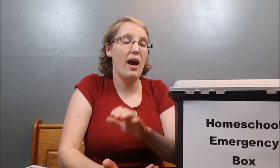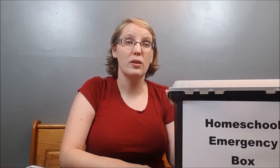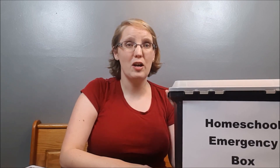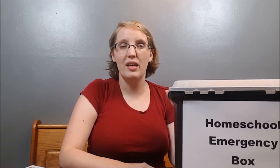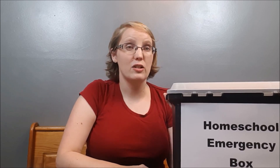There are lots of different things that can disrupt our homeschool flow. I like to have this box ready to go before the school year even starts. It could just be an off day — the kids aren't cooperating, you're frustrated, you're tired — whatever the reason, it's great to have a backup plan for those days that aren't going according to your plans.